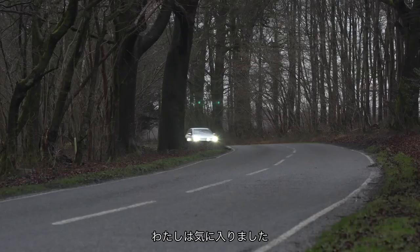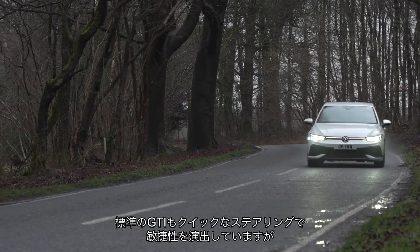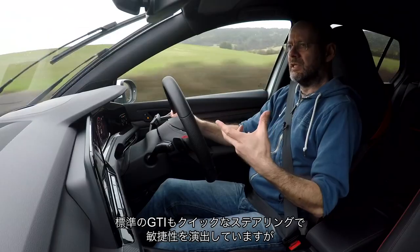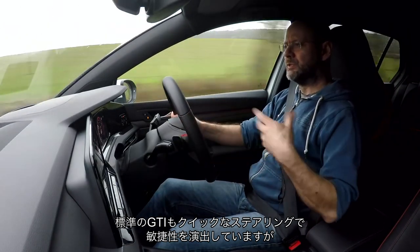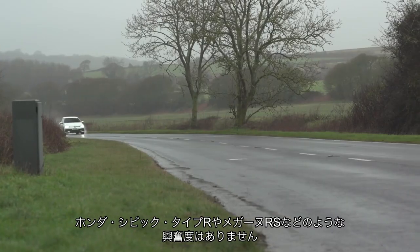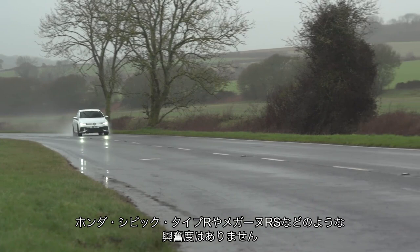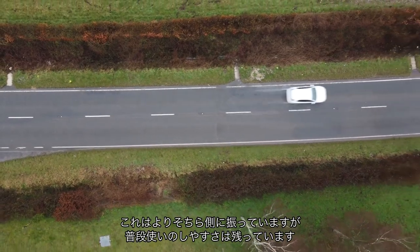I rather like it. It's pitched more hardcore than the regular Golf. They've given the regular Golf GTI a certain sense of agility with quick steering and rapid responses, but it doesn't excite in quite the same way that something like a Honda Civic Type R or the Megane Renault Sport does. This Club Sport pushes on more towards those without going as far as those — it's still a daily driver.